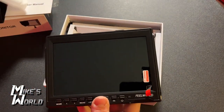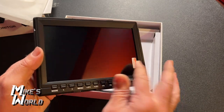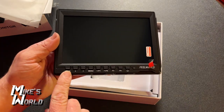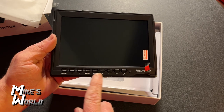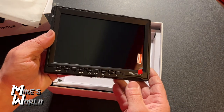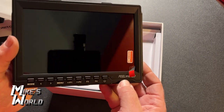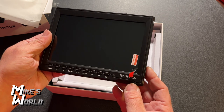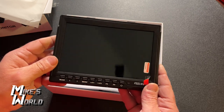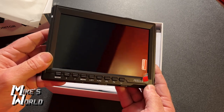This is exactly how the FeelWorld was packaged as well. The first thing you'll notice is a protective film over the screen — it gets shipped with that. You can see the buttons: you have a mode button, arrow buttons, a menu button, up and down or F1, F2, F3, F4, and a power button. Interestingly, even though this was generic packaging, this one actually says FeelWorld on it — so they're identical. The other two I opened had no brand name.